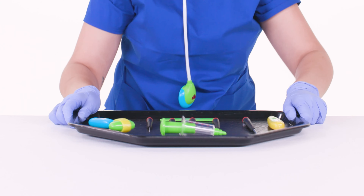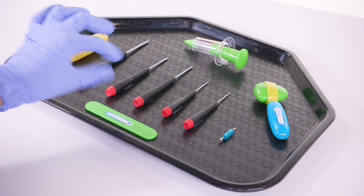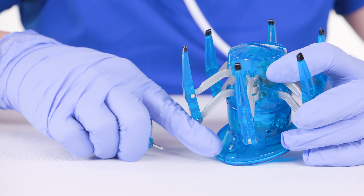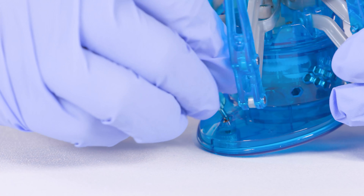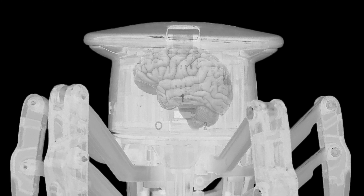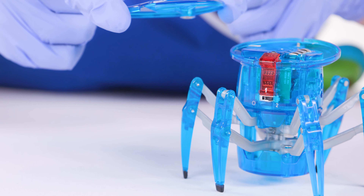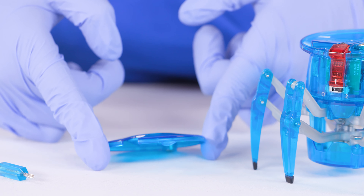First, you'll need to sterilize your work environment. Grab your handy pH 00 screwdriver — no, not that one, it's the little one. Yes, yes, good. Steadily turn the screw located on the back of the skull counterclockwise, to ensure that you don't damage any of the patient's cerebral inner workings.